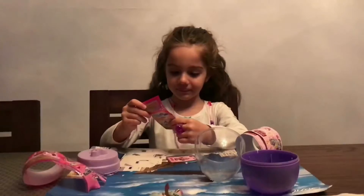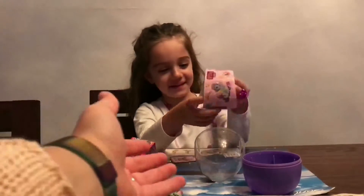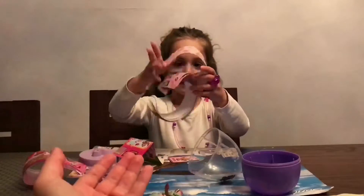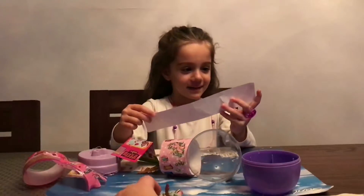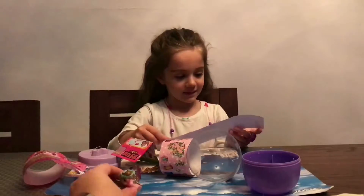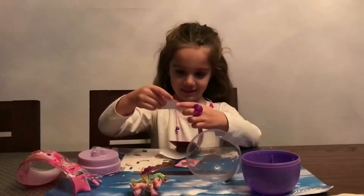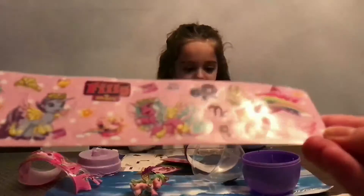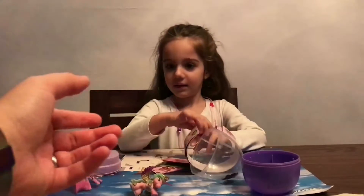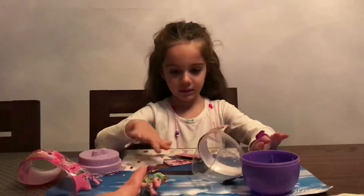What else did you get? Stickers! Let's have a look, please. Oh my god, so many. Can you have a look, please? So, stickers. How many? Are they all the same, the stickers? Can I have a look? Or are they all different? Give me the stickers, please. That big roll.